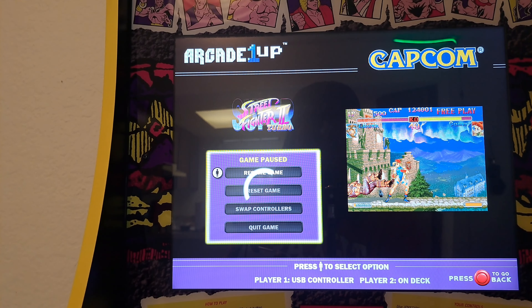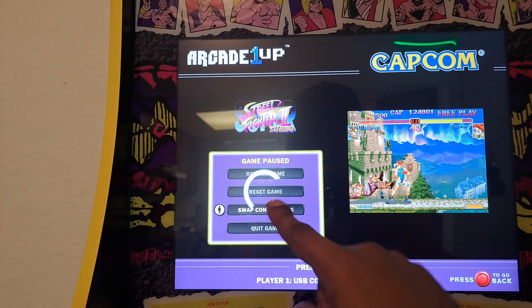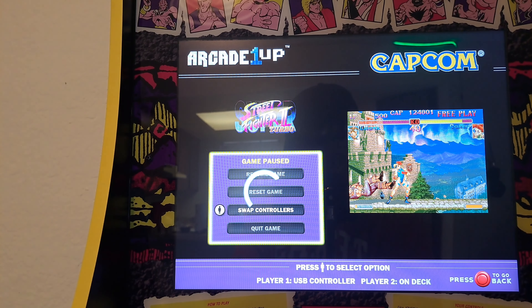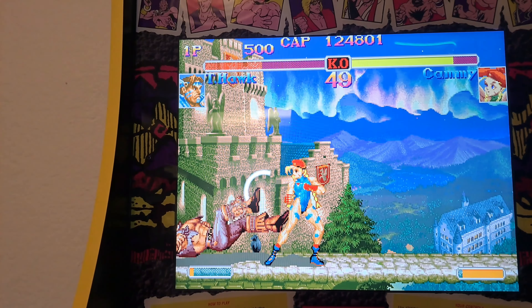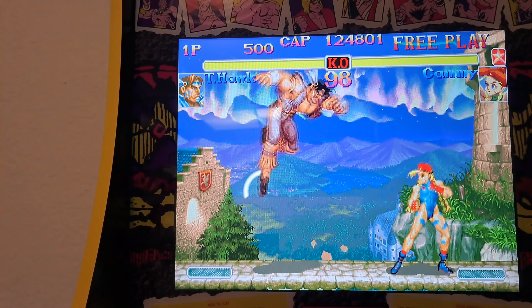Another thing I want to tell y'all: when y'all do happen to play a game, the first thing you want to do is go to swap controller and press start. You notice how it's swapping at the bottom? Make sure player one is set to USB controller. Just do that for any game. And then once you do that and go to continue, every single game you load into is going to be set to first player with the external controller, which is a big win.